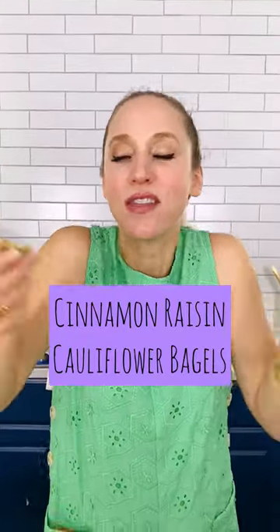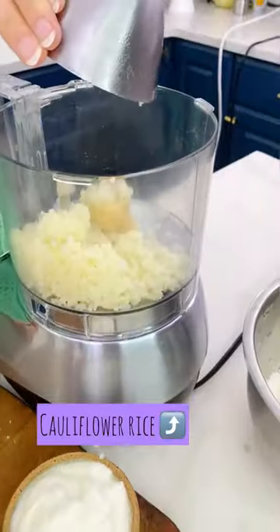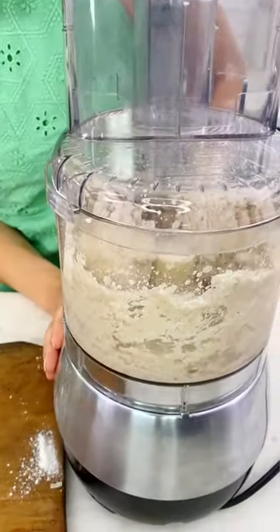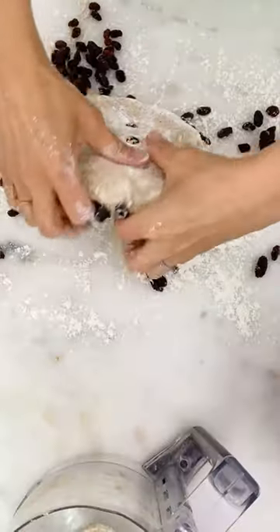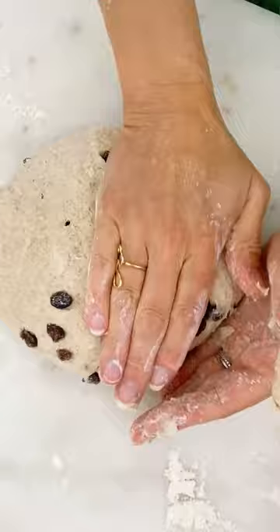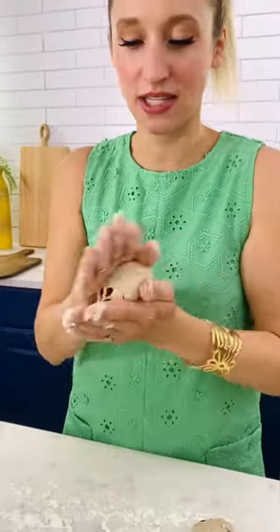My kids love these. Who wouldn't love it? And you can see that cauliflower rice is just incorporated in the dough. It's nice and smooth.